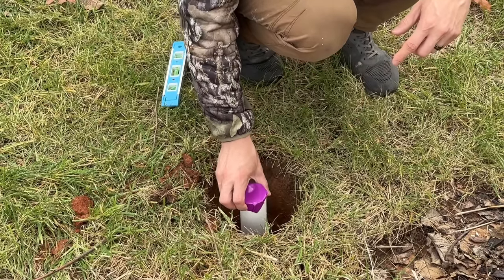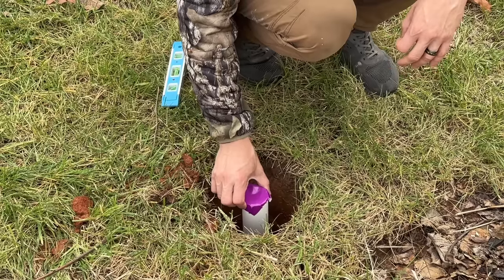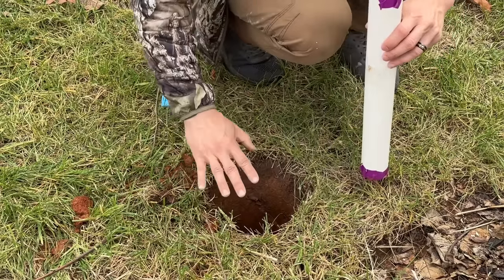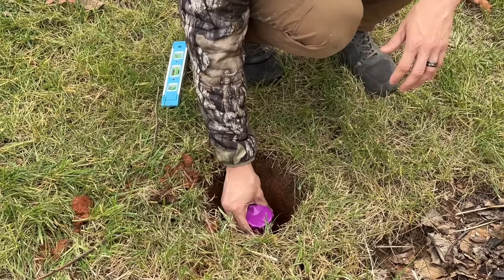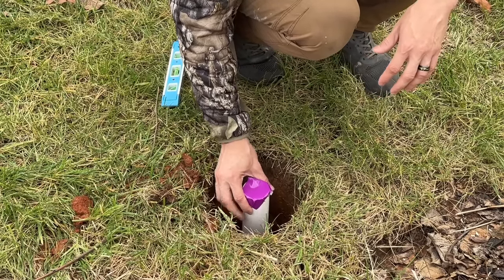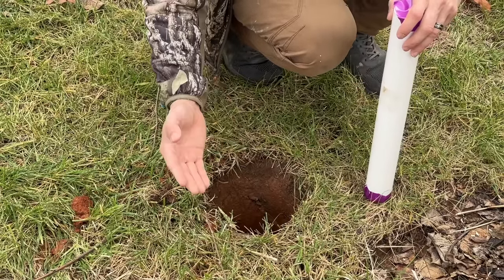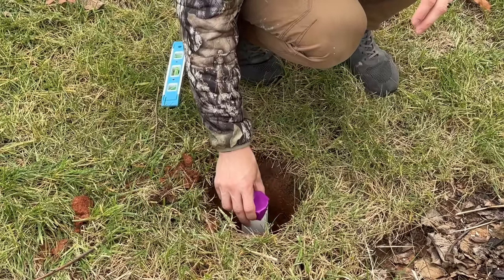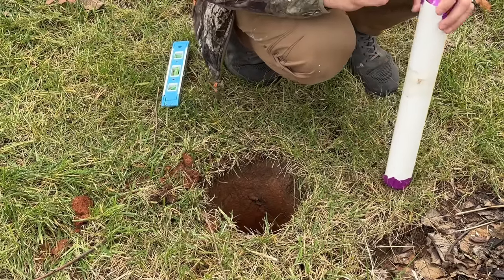The sleeve is only going to come up from the ground maybe one or two inches, because you want to make sure your lawn mower and nothing else can hit the pipe when you mow your lawn. You can use regular concrete — I'm using a fast-setting concrete to make it quick work — and we're going to fill it in following the instructions on the concrete bag.